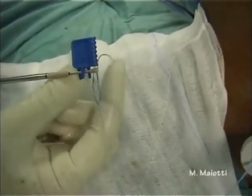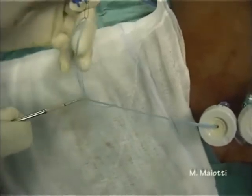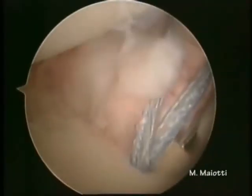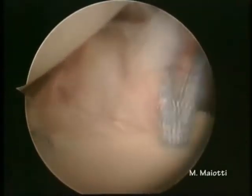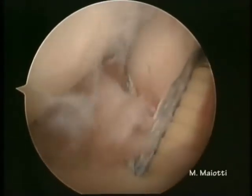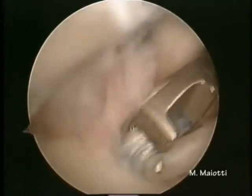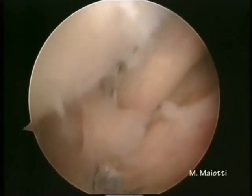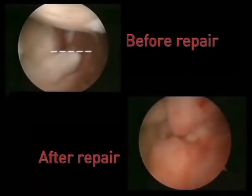The free ends of the tape are passed through the anchor islet. The anchor is then pushed along the tape, with care taken to maintain the two ends parallel. The anchor is pushed into the joint towards the bone hole. At this point it is important to control the tendon tensioning, holding the tape ends in traction. This step has to be done with the arm in neutral rotation. We can clearly see the complete closure of the anterior pouch.